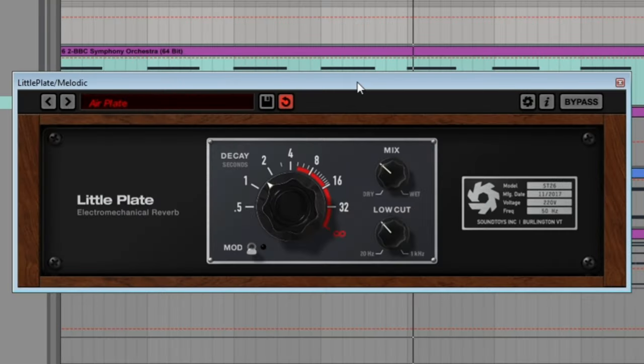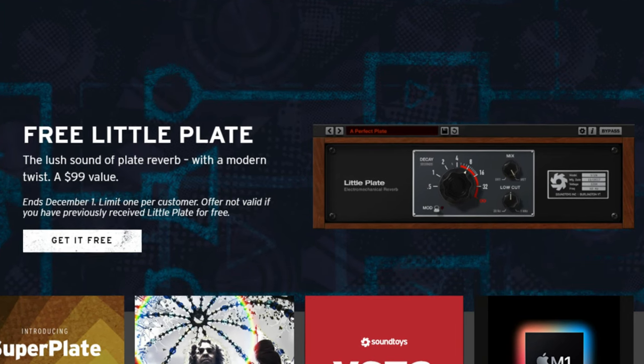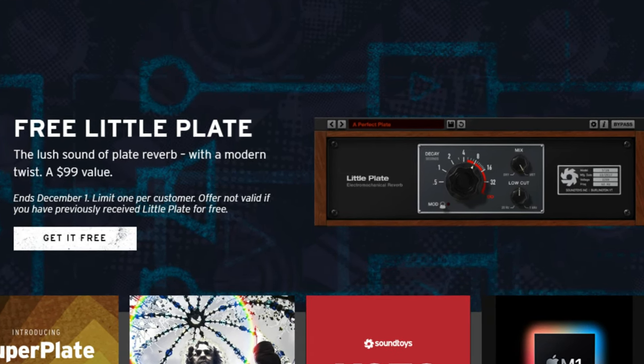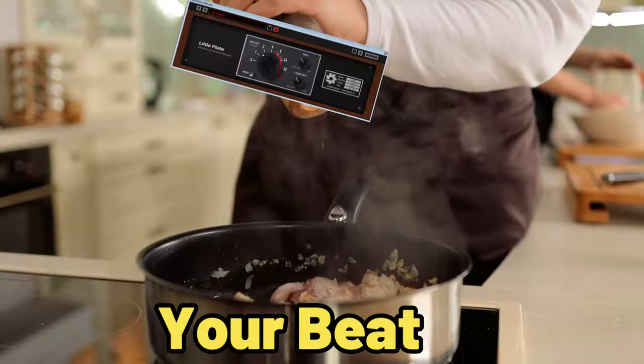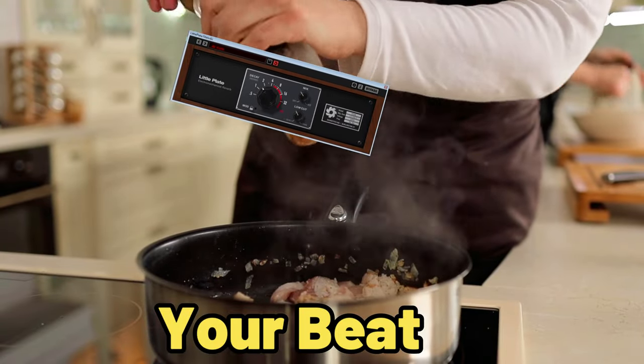The final plugin, which I literally just got yesterday, is Soundtoys Little Plate. This usually costs around $99 but up until December 1st it's free to download from the Soundtoys website. It's a really lush, warm reverb that I'm having so much fun with — it's become my main go-to reverb. You can use it subtly or take it to an extreme.